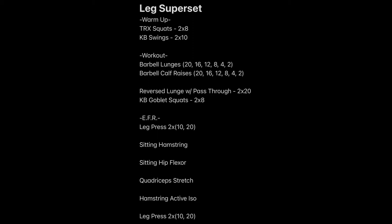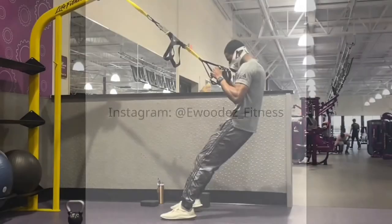We're going to stretch in between — a sitting hamstring, sitting hip flexor, quadricep stretch, and a hamstring active isolation stretch. Then we'll complete another set of leg press, again increasing the weight after the first 10. With that being said, we're going to talk through my methods and give you some tips and tricks while you're watching this video.